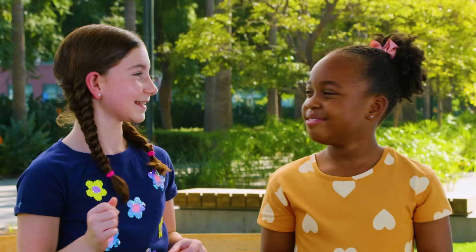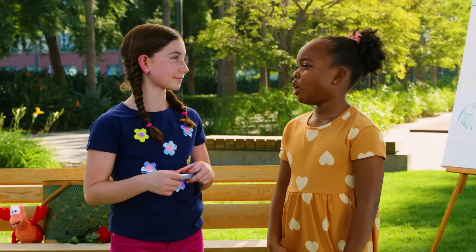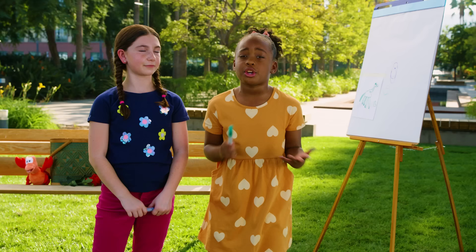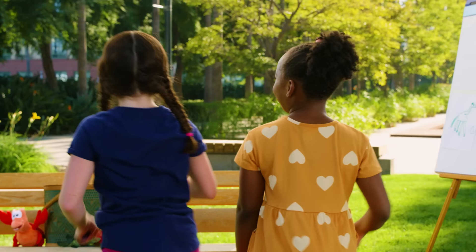That was so much fun! Yeah, I think I actually learned a bit about drawing too. It made me think about drawing differently. And you can play a game just like this with any paper and drawing tools you have at home too. Until next time. Bye bye!